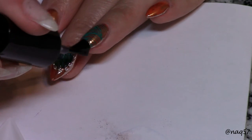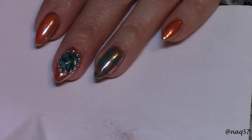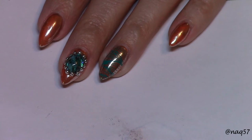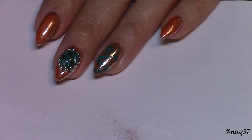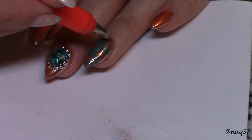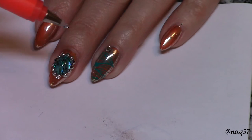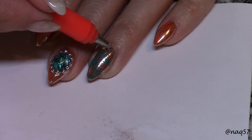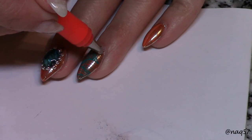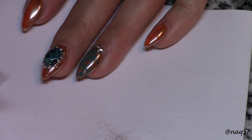I put little microbeads in between the design. This design was totally inspired by Madame Locke — the shell look with Swarovski crystals and microbeads around the nail. The first time I saw that I totally fell in love with it and wanted to attempt to recreate it, so I did my best here.